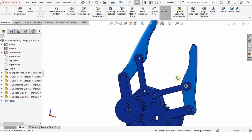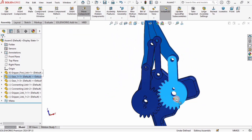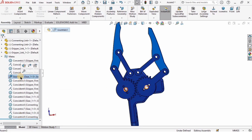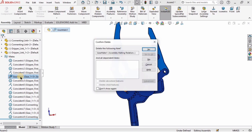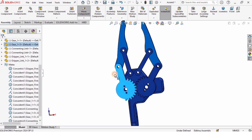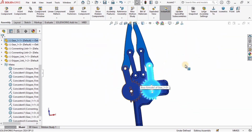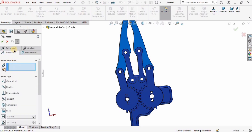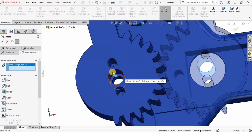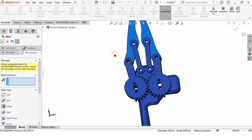Now let me address the offset issue I mentioned earlier with the gear mate — the parts are not aligned properly. I'll expand the Mates list, find the gear mate, and delete it. I'll then manually adjust the part position until the gear teeth are at the correct meshing position. Once aligned, I'll go back to Mechanical Mate, select the two inner cylindrical surfaces of the gear holes, select Gear, and check the box — now it is perfectly aligned.